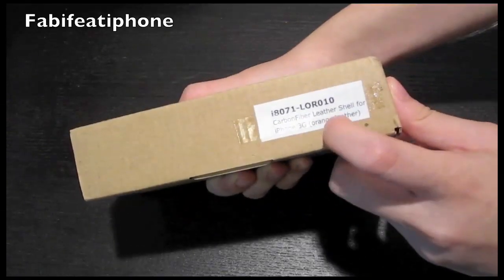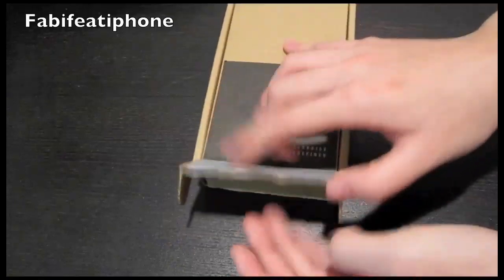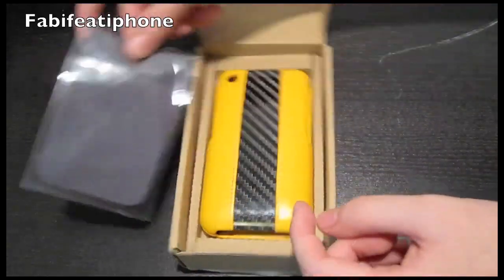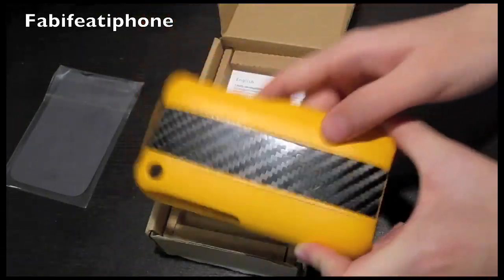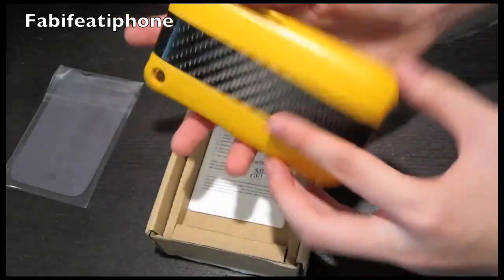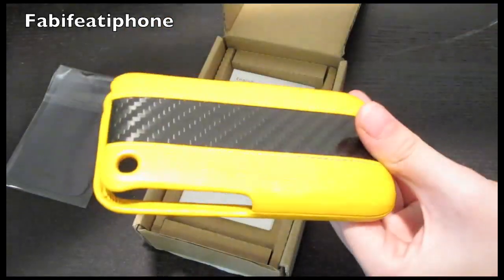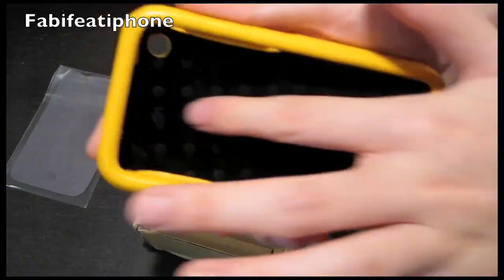On the side it says carbon fiber leather shell for iPhone 3G, orange. Pretty cool. Let's take a look at what we have in here — we have the microfiber cloth, which seems like pretty good quality, not the cheap ones you get with 30-dollar cases, because this is actually a 79-dollar case, guys. This is real carbon fiber. It looks yellow on my camera but it's actually orange.